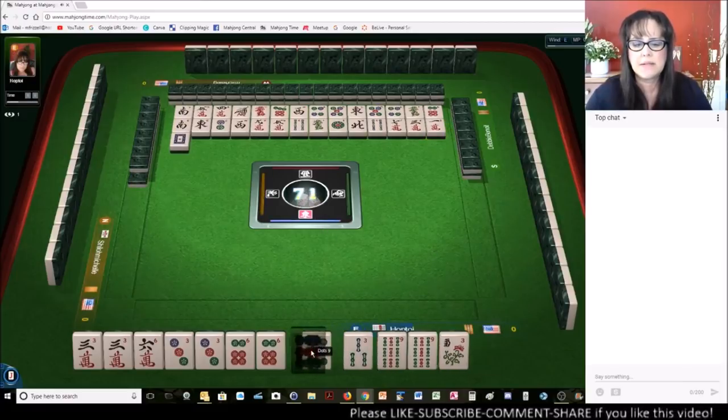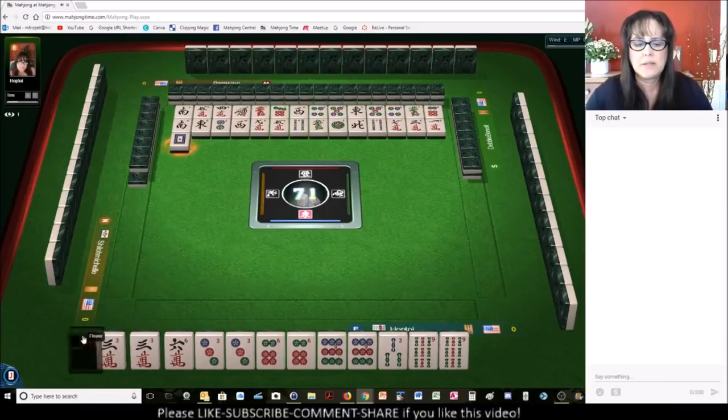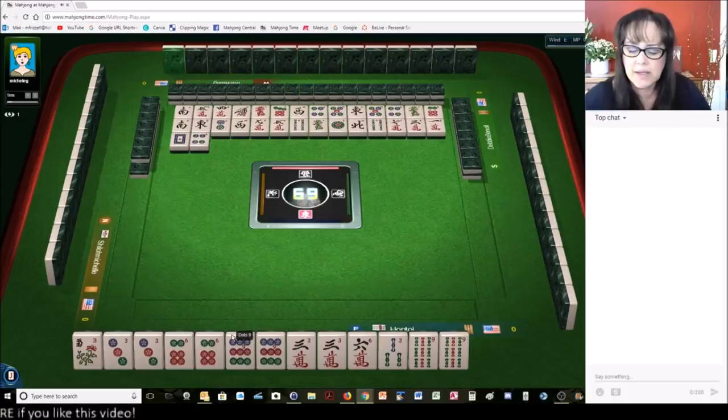There's a nine dot. So we have our three, six, nine here. We need to fill in gaps. Four dots — we're in between the three, six, nine pair hand or the three, six, nine third hand down.